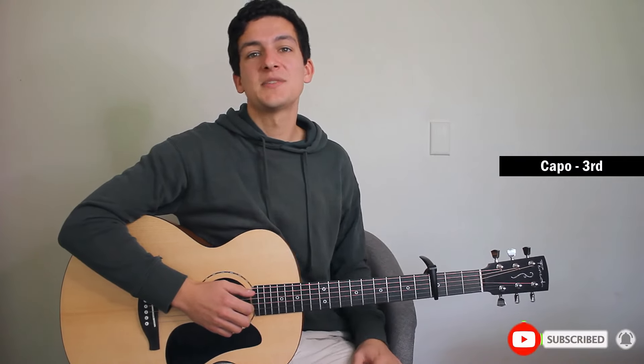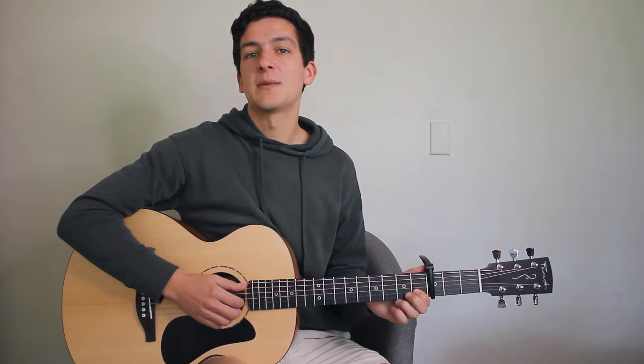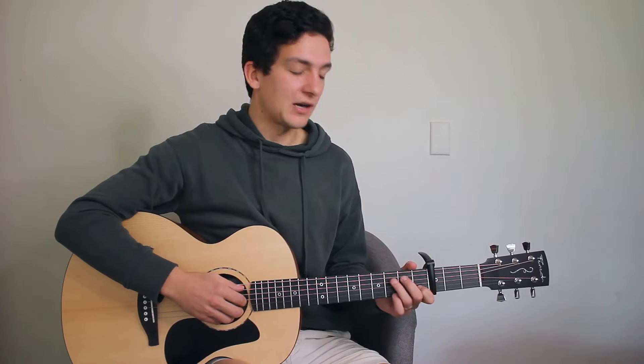We've got our capo on the third fret today, so everything I'm teaching you will be relative to that. It's a very simple finger picking pattern — I'll show you the first part of the intro now.